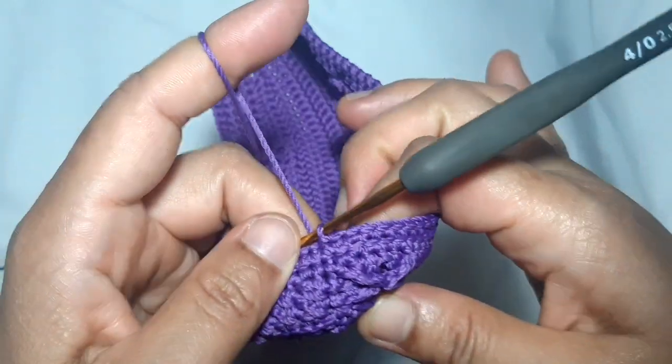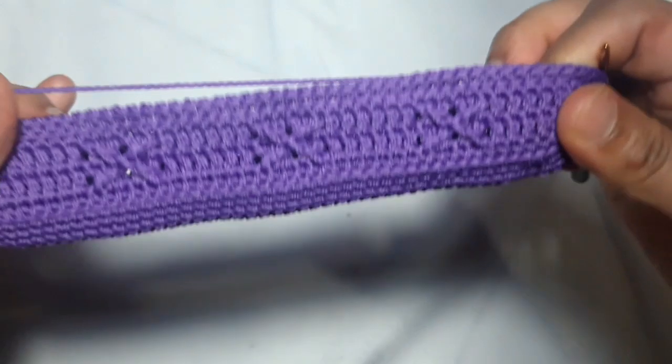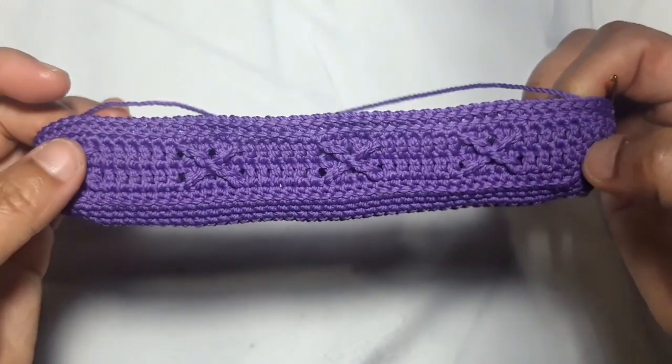One back loop single crochet in each of the stitches. This pattern looks so gorgeous — it's like repeating the first pattern we created after making the bottom part of this purse. Make a slip stitch above the first single crochet. This is what the complete cross patterns look like — really cute and really suitable for this purse.